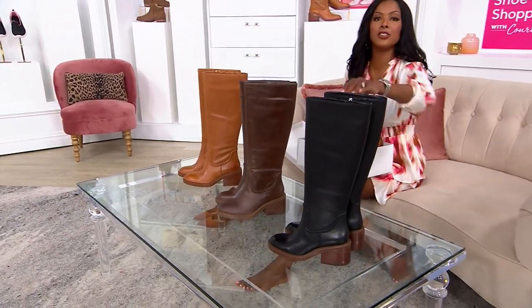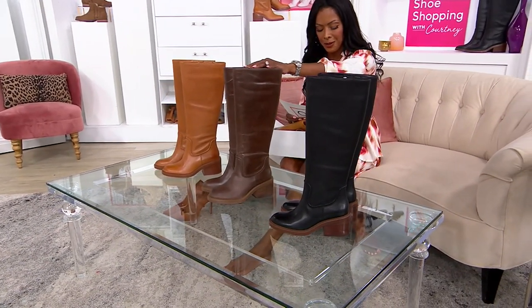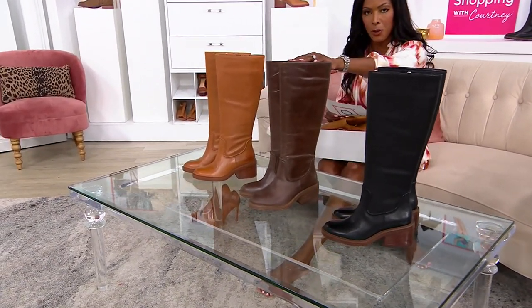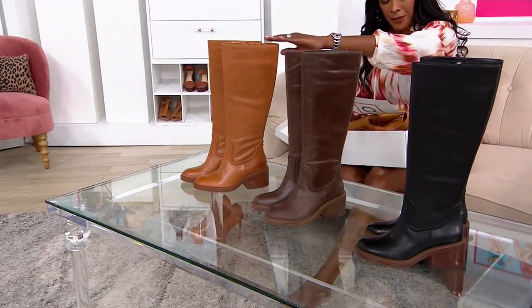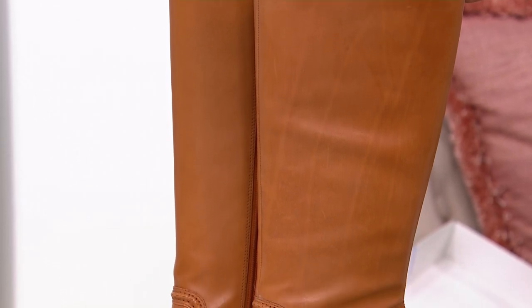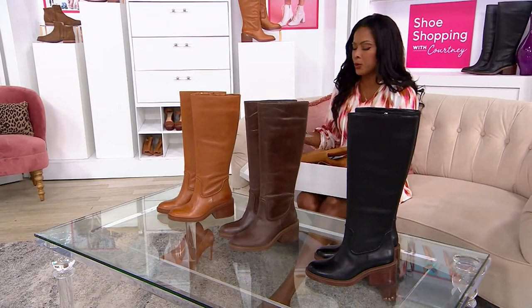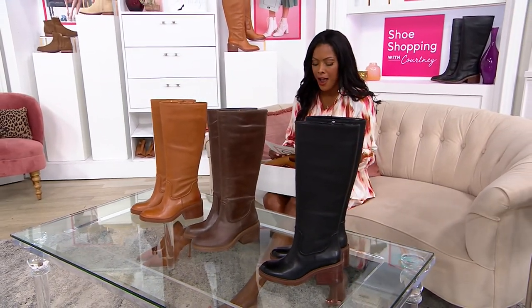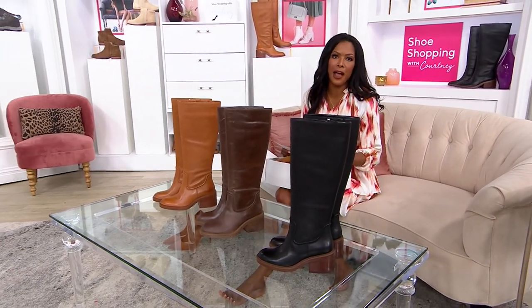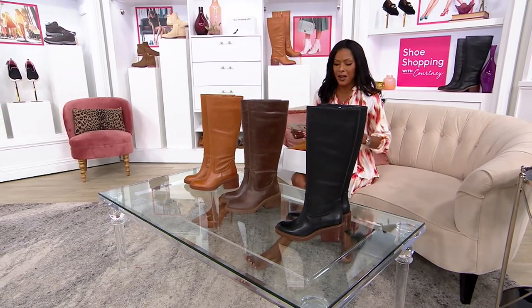I'll guide you through your colors. This is an easy choice — here's your black. We also have these available in your smoky nut, and then finally here's your golden walnut. We know that Vince Camuto is an industry leader, an international powerhouse in terms of shoes. They've been around since 2005 and they never disappoint, so this is a sure bet. Bethany Laurie, come on in.